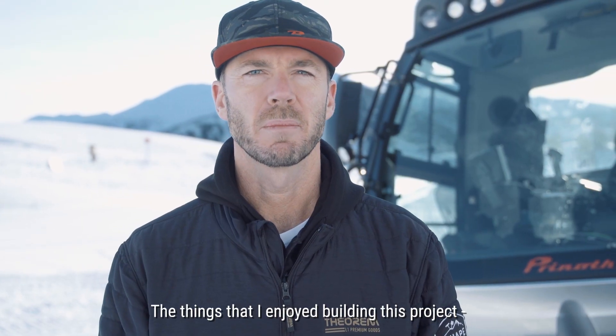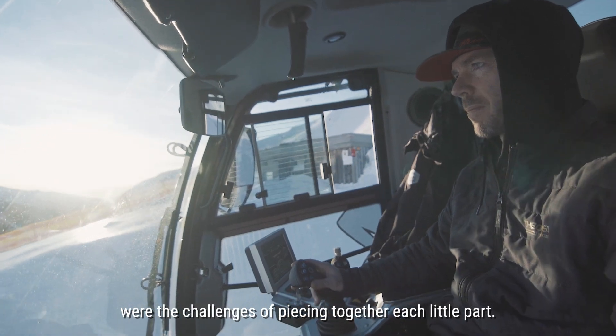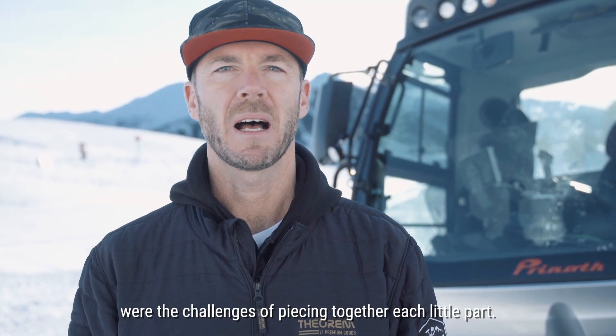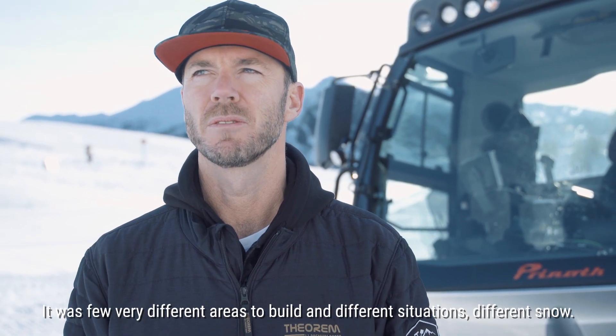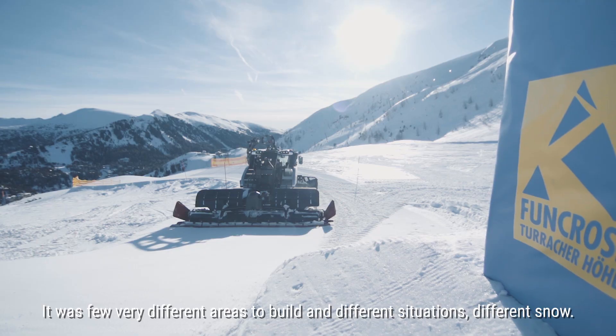The things that I enjoyed about building this project were the challenges of piecing together each little part — a few very different areas to build it and different situations, different snow.